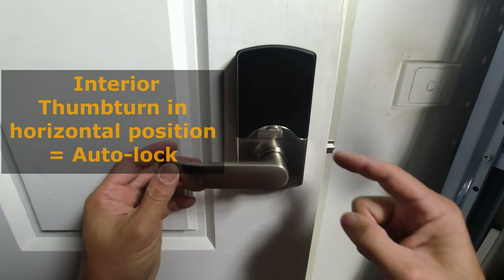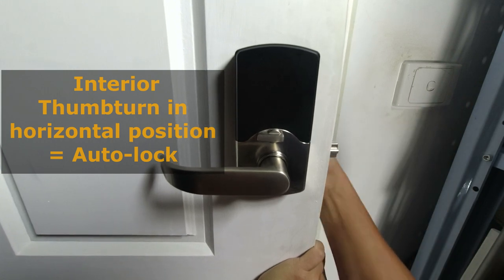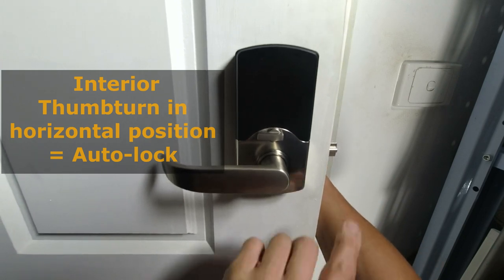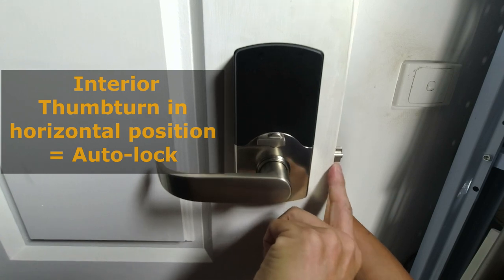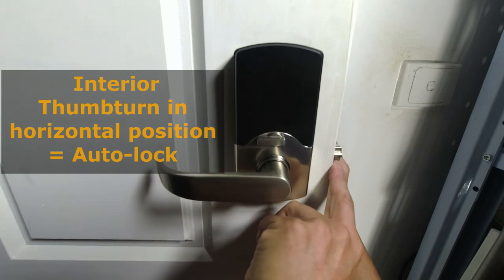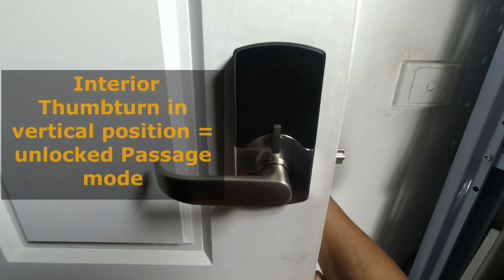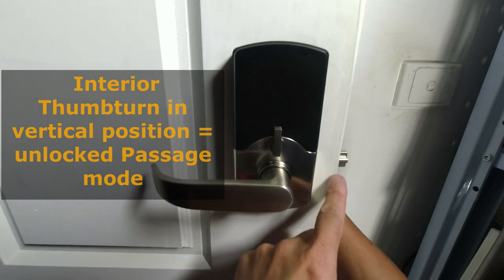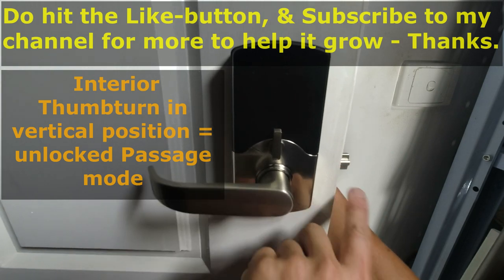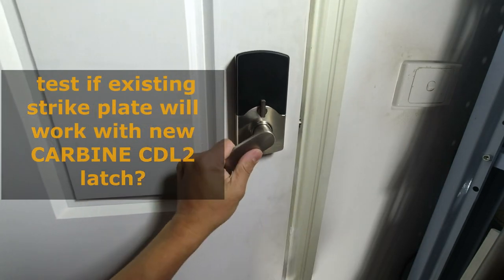With the thumb turn in a horizontal position it disables the exterior lever from engaging the latch. I'm going to test it — I'm turning the lever on the outside and you'll see that the tongue does not retract. So that means it requires keypad entry or the key to retract the tongue. If I put the thumb turn into a vertical position, you'll hear the beep, and then if I now turn the lever on the outside you'll see the latch withdraw — and this lever moves as well. So we know that it is functional.